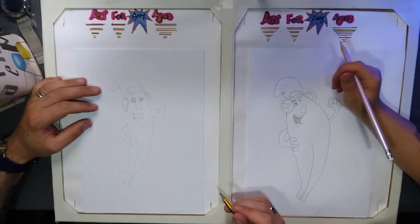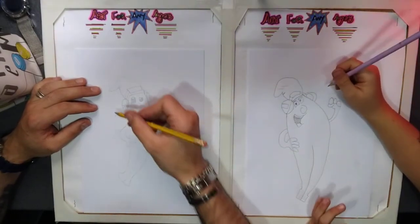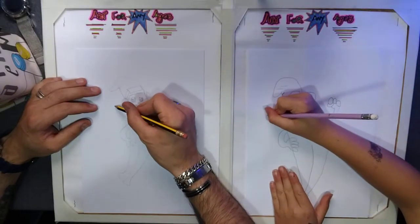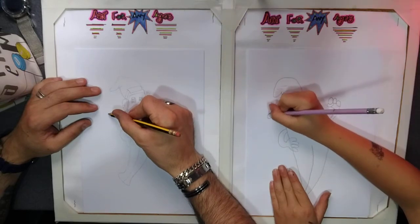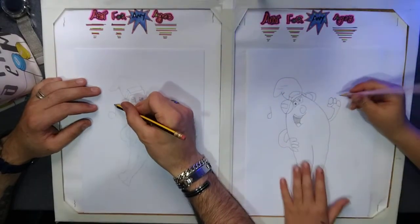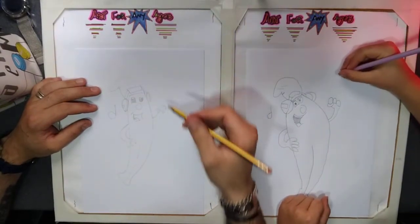Add a bit of detail to show he's listening to music. We're going to put a wee note on the left hand side — it's just like drawing a wee J going down, the opposite way of a B. Loop around and back in. Then do the same but just smaller on the right hand side.